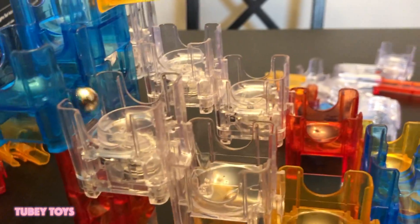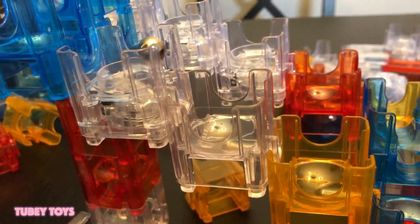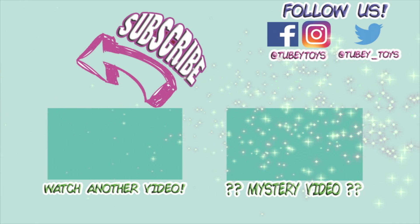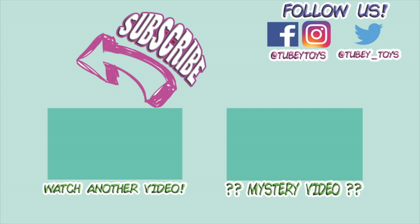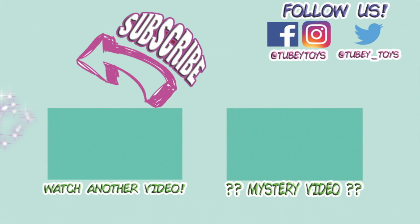Don't forget to like this video and subscribe to our channel. I'm coming out. The body stars are the balls. Don't forget to subscribe — it's free! Thanks guys, have a great day! Don't forget to subscribe.